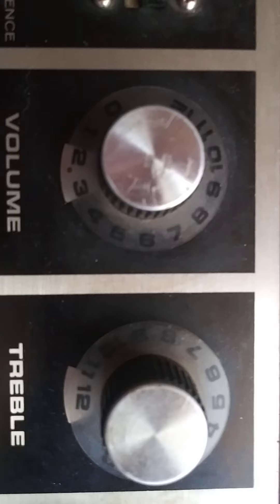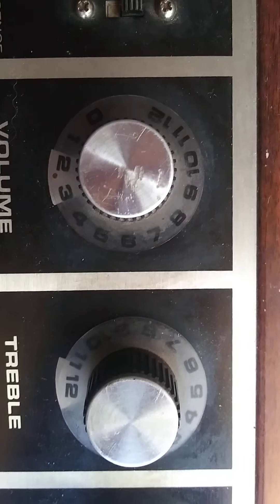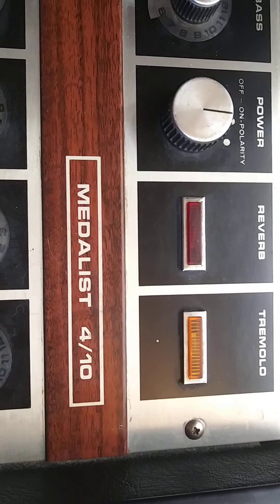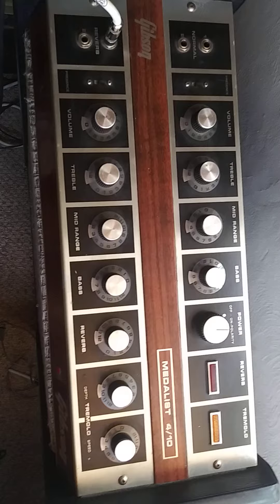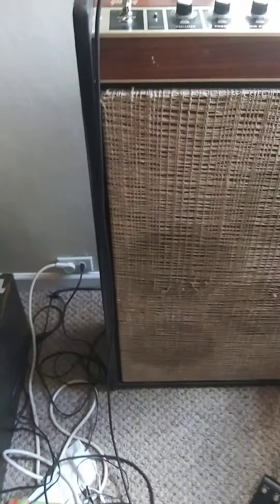The knobs go to 12, so that's pretty awesome. It's the Gibson Metalist 410. Everyone I see online is the Super Metalist with the 212s or the Duo Metalist with the 112s, but I never see the 410.